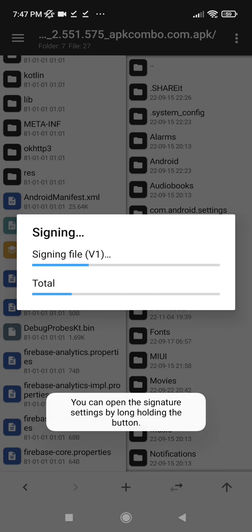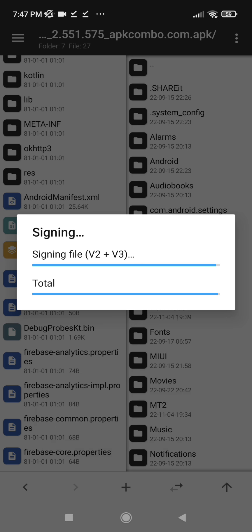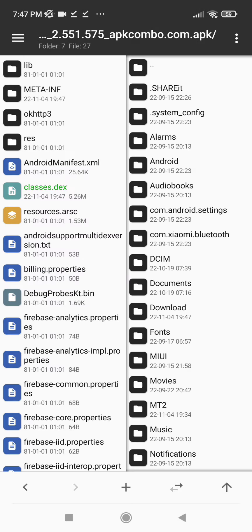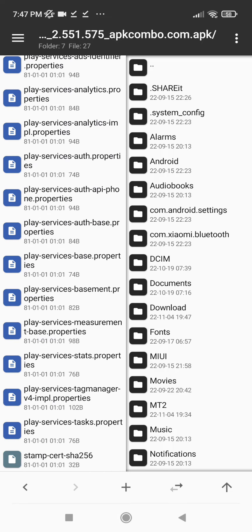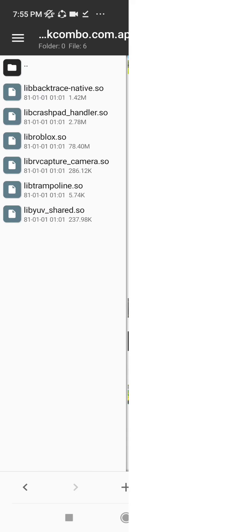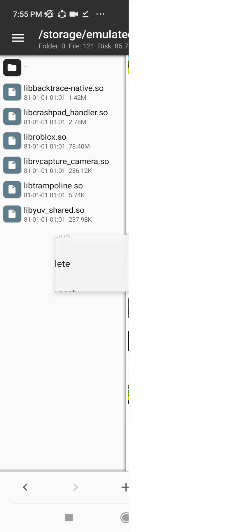Make sure to do this all. Make sure to do this.